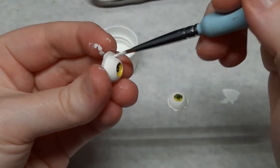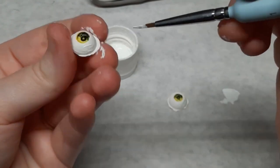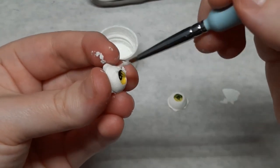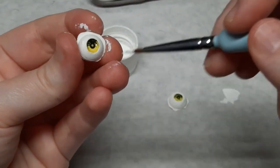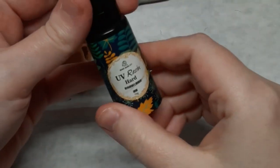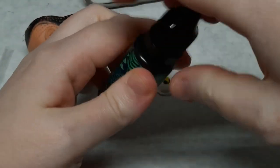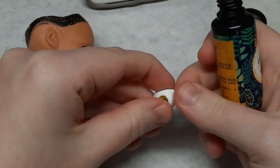After the irises are dry I paint the whites of the eyes white, because the clay I used isn't actually pure white — it picked up some dust and cat hair when I rolled it out before prepping it into the silicone mold. Once all the paint is dry I drop in a small amount of UV resin. I am wearing an N95 mask while doing this but it may not really be enough. I might need to use a full respirator next time because this stuff is stinky.